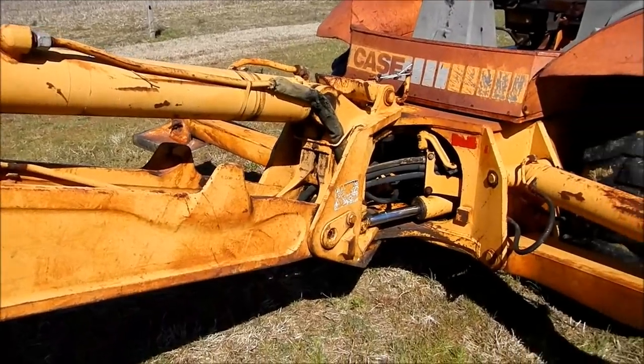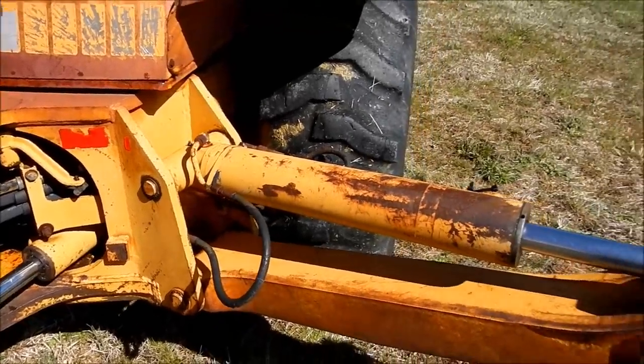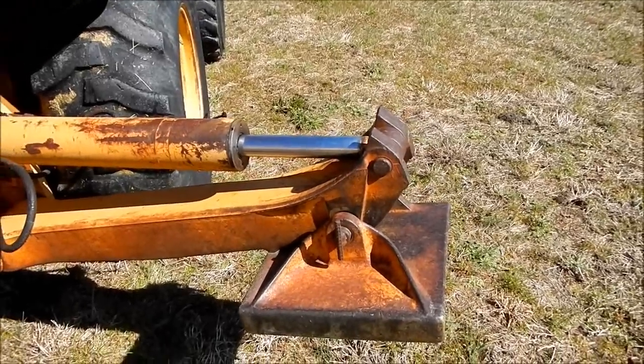There's still a few little places here and there, but to get all that nasty grease out of there and everything — well worth it for me to pay somebody.